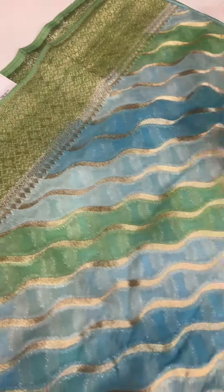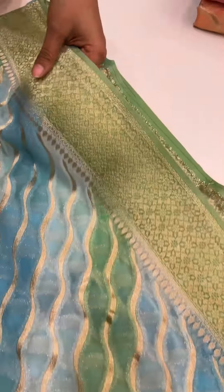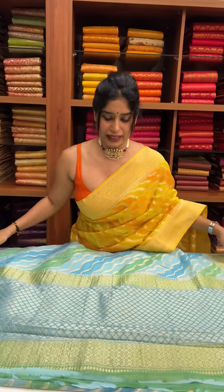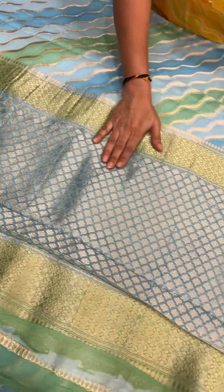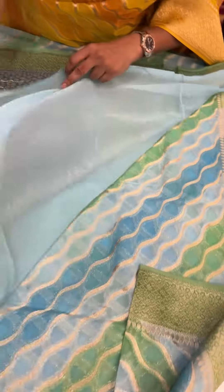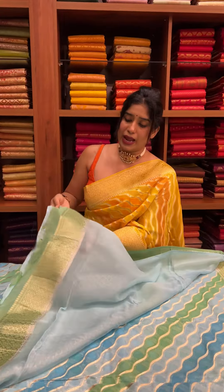It has a white shade, and the borders are in aqua green shade. This is a beautiful light color combination with green and blue shades, and it includes a blouse piece with a light blue shade and aqua green borders.